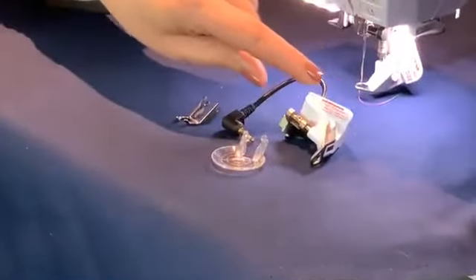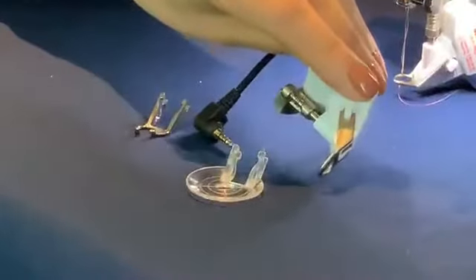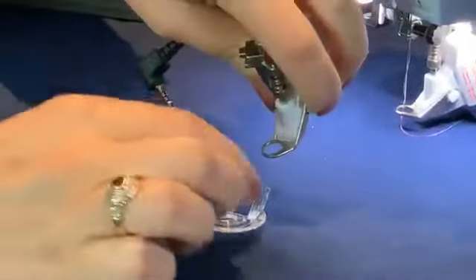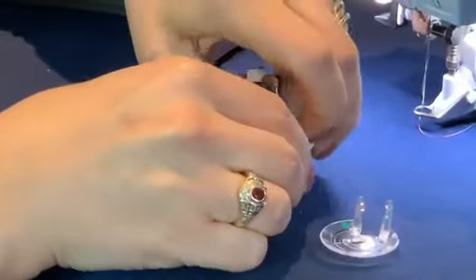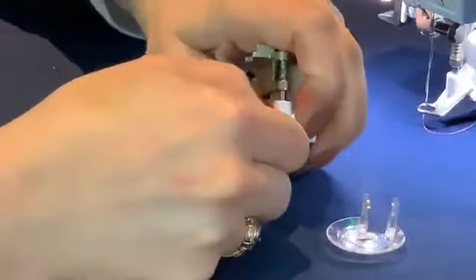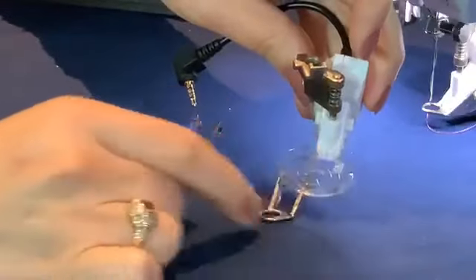It's very easy to change these soles. You just press the little white buttons on the side — if you press on both sides, you can remove it. And then to put the next one on, you just slide it on and it'll click on easily.